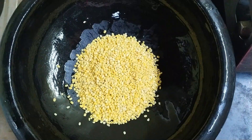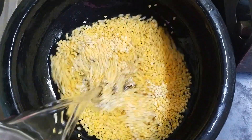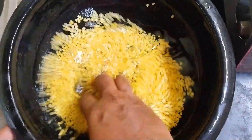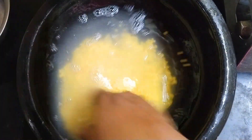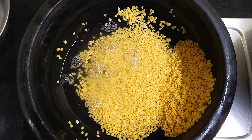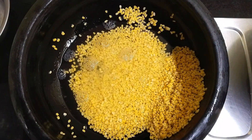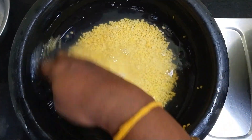First, we will prepare this recipe. We will wash the ingredient well. You can add it into the cooker. Make sure it is clean and washed properly before using it.